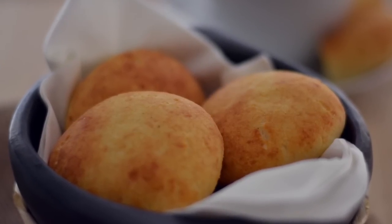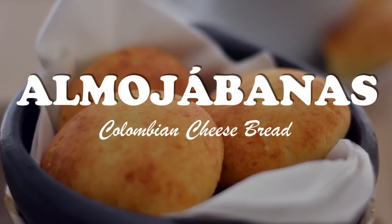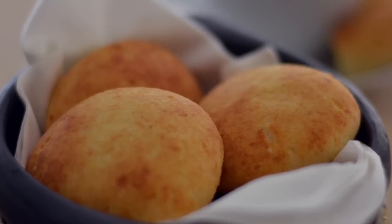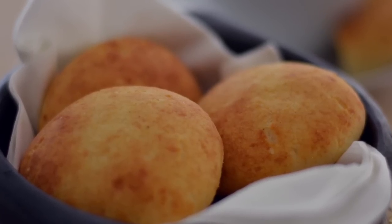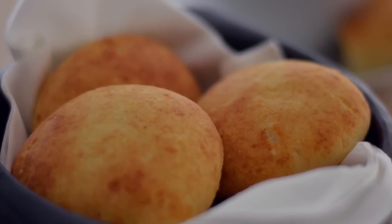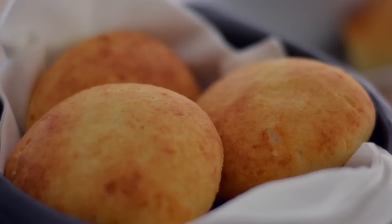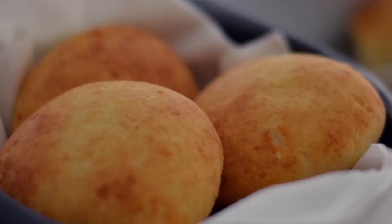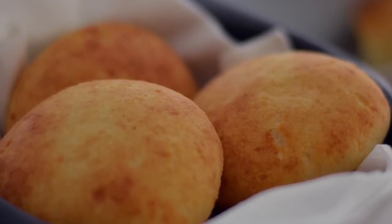Hi everybody, this is Diana from Sweet y Salado and today we're going to make Colombian almojábanas, which is another version of Colombian cheese bread, very similar to the pan de bonos that we made a while back, but these come from a different region of the country. Very easy to make, and as always, the link for this recipe will be available at the end of the video and in the info box below.